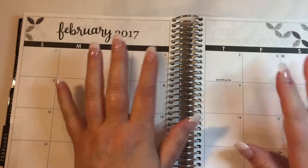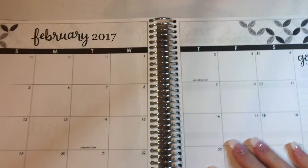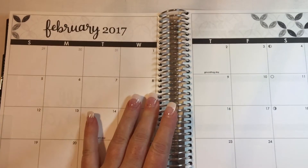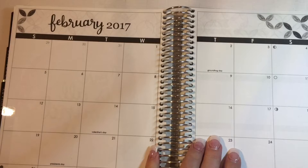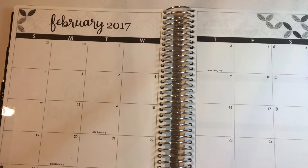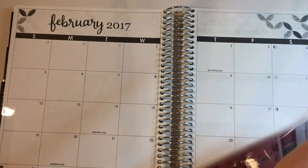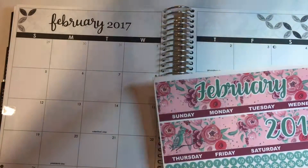Hey guys, it's Kelly. I am here to do my February monthly spread in my journal. I totally forgot that I even had a monthly spread for my journal. I don't always do a monthly spread in my journal, but I did and I want to do it. It's beautiful and I absolutely want to use it. It is as cute as it can be.